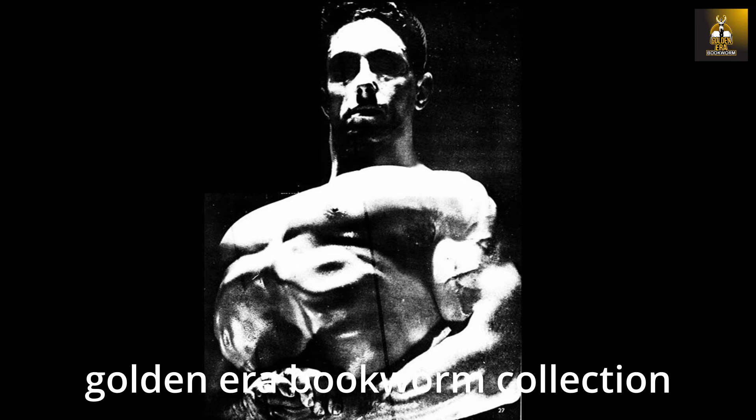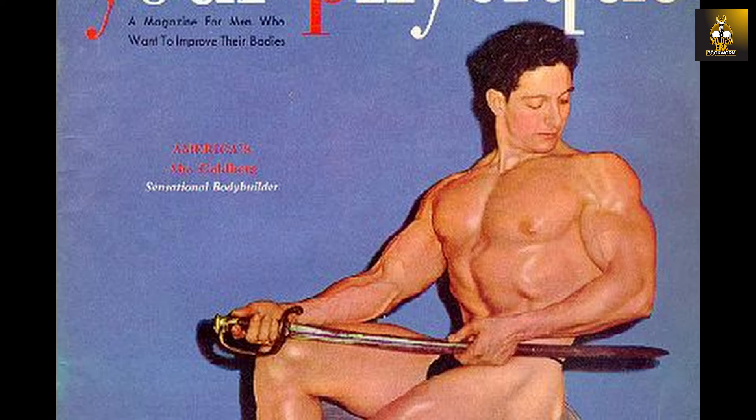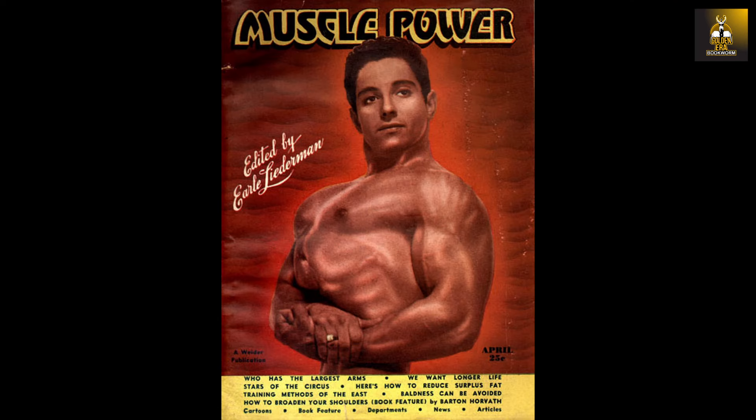Just look at this collection of favourite images of mine of Abe Goldberg. Not only did the man have an enormous barrel-like chest due to his enormous ribcage, but his chest musculature was equally impressive, so much so that even in my conversations with the great Marvin Eder, Marvin stated that he had never seen such an impressive chest in the history of bodybuilding, and that is saying something.